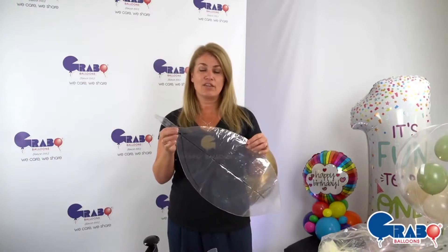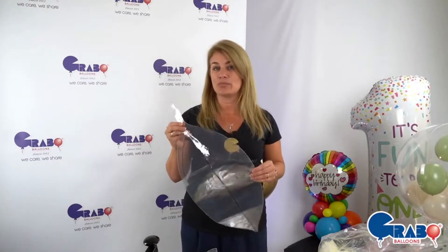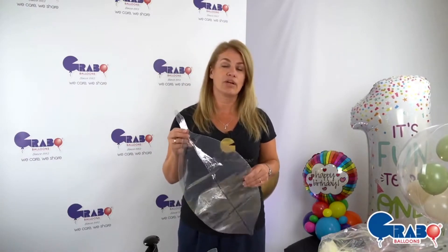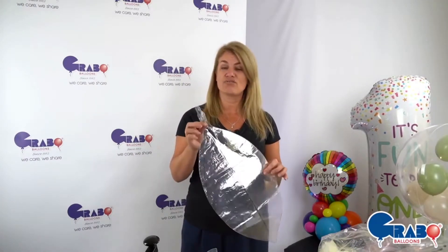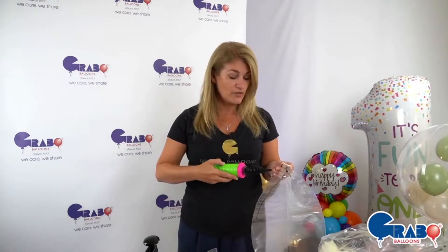Hey everyone, another way of sealing our little globes is going to be demonstrated now. This is your traditional method of using a modeling balloon, either a 160 or 260, just wrapped around it repeatedly.